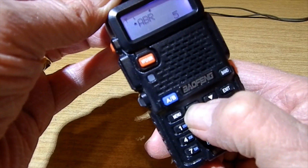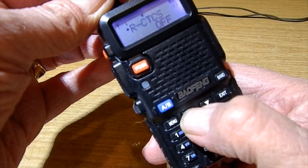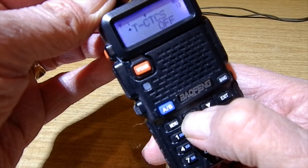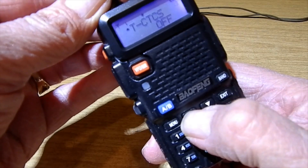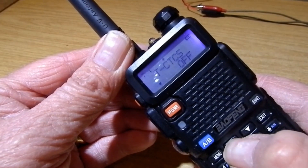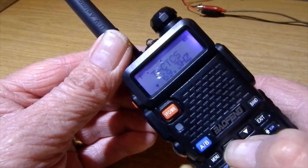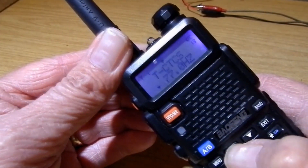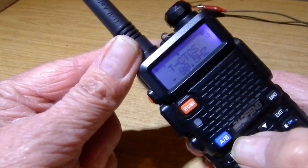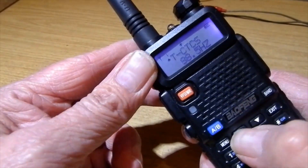Keep going up - that's VOX, we don't want that. That's receive CTCSS, we don't want that. We want transmit CTCSS. Press menu, then press the up button to scroll through tones. We want 88.5 for this one, so keep going: 67, 77, 79, 82, 88.5. Press menu, confirm, confirm.